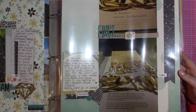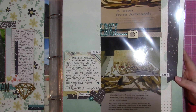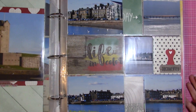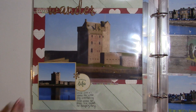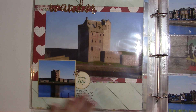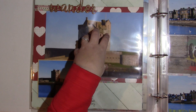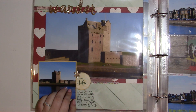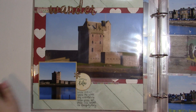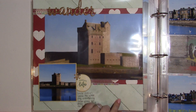I believe this is the Simple Stories Hope collection. Another thing I'm doing a little differently in this album is that there are large photos. This is probably my favorite layout of the whole two albums — it's very very simple, but I love how it has a big picture and then a picture-in-picture type look. Some of the paper here is Chamele and I think some is Pink Paisley.